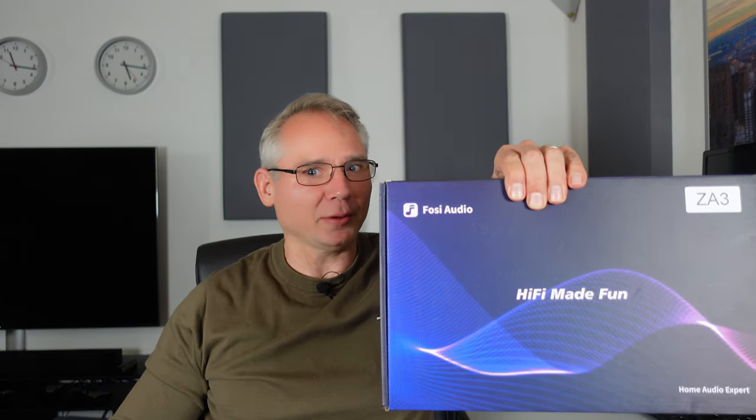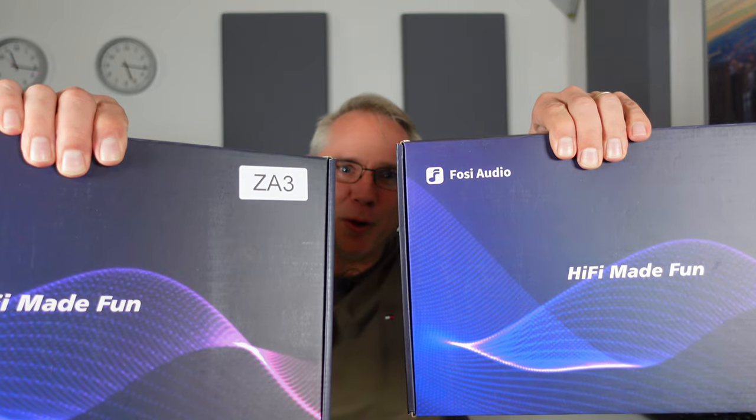This innovative feature allows you to maximize the output power by utilizing one channel per amplifier, offering enhanced flexibility and scalability in power delivery. With two ZA3 units available, I'm eager to compare the sound quality between using one in stereo mode versus two in a double mono configuration.